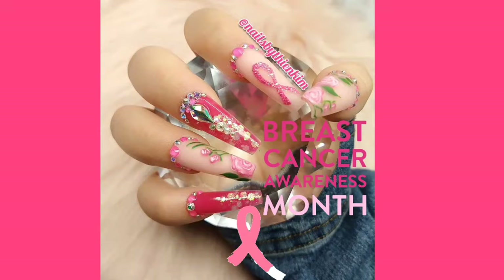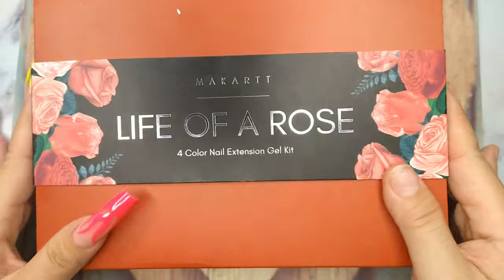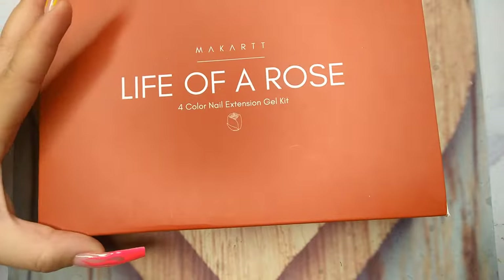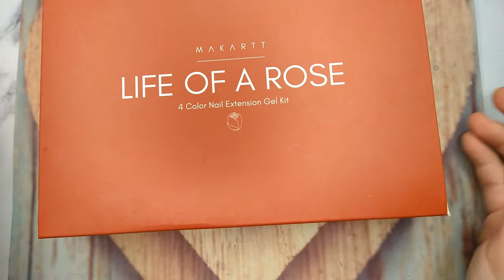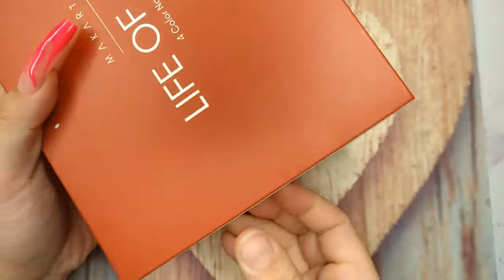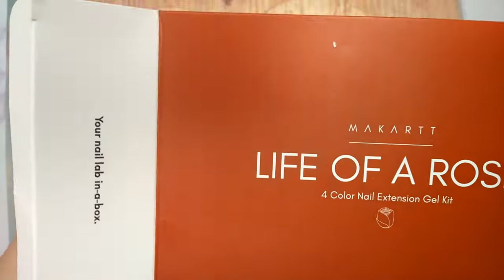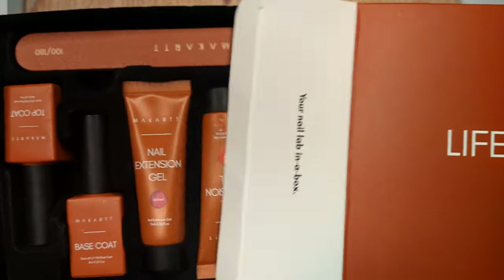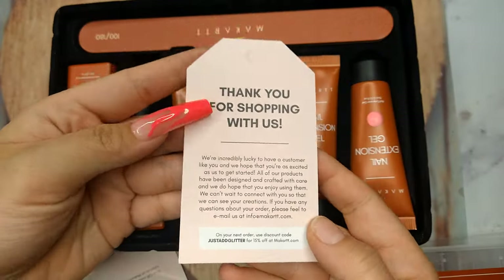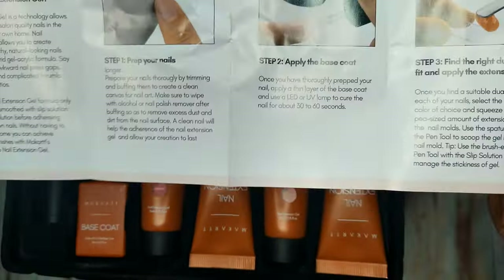Today I'm going to use the McCart poly gel 'Life of a Rose' poly gel kit. I really love this kit — the roses are what gave me inspiration for today's nail set. The box and packaging is red, but the colors that came in the kit have really beautiful pink shades. The first thing you can see is the thank-you card and instruction menu.